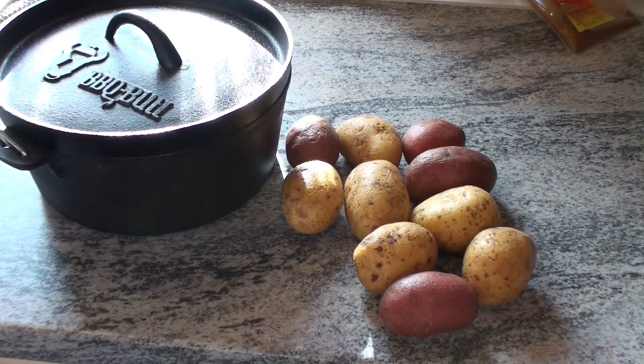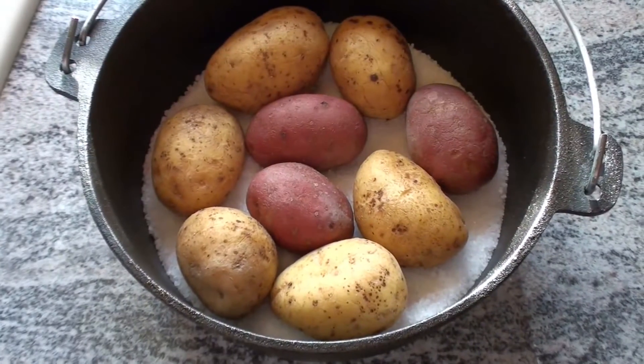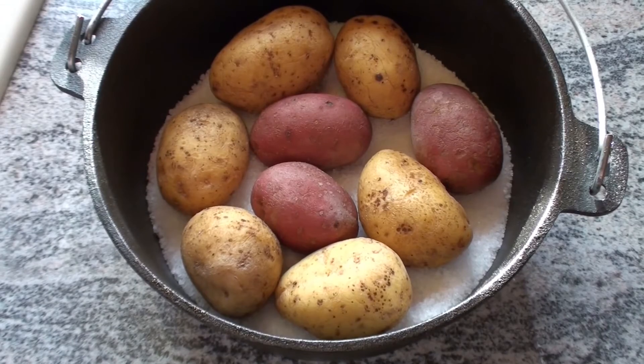Kurz entschlossen wie ich immer bin, habe ich noch beschlossen Baked Potatoes dazu zu machen – ganz einfach: die Kartoffeln waschen, grobes Salzbett in den Topf rein, reinsetzen und befeuern und dann abwarten bis sie gar sind. So schaut das Ganze dann im Topf drin aus.